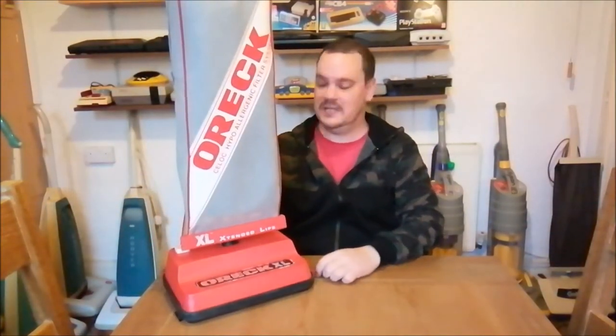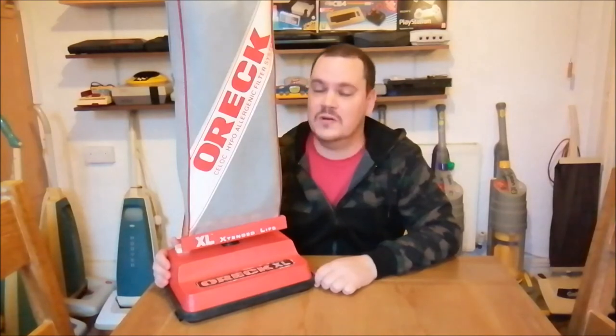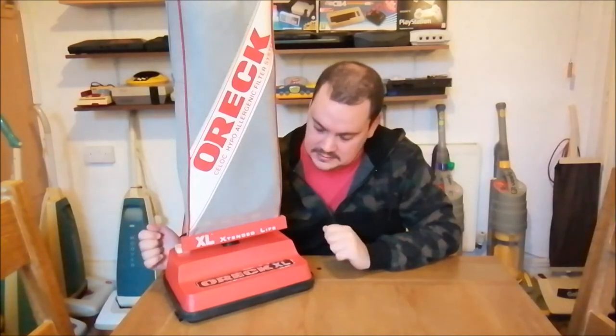Okay, that's enough from me. Let's go and give it a run. Don't forget to comment, subscribe and like — always love hearing from you. I really do want to hear your opinions on the Oric XL. I'd love you to tell me what year this was from. I'll see you in the next video. Take care.